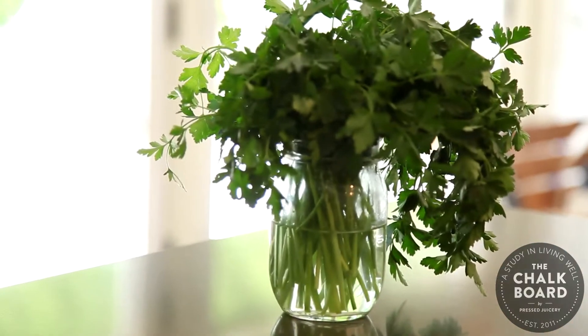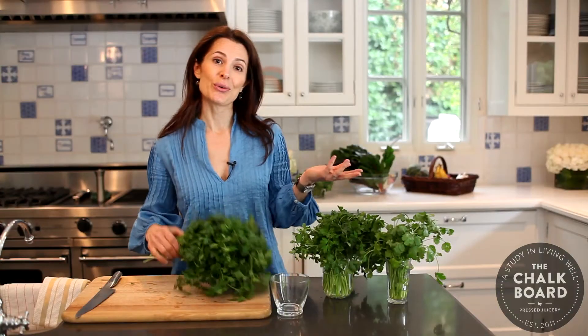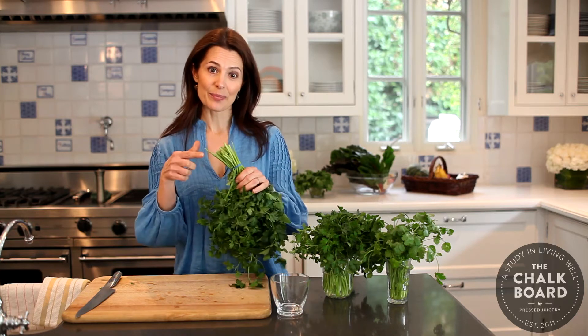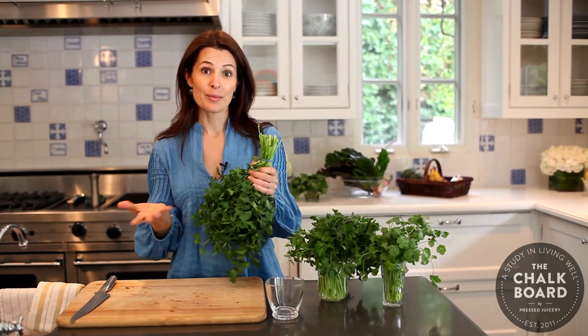Hi, I'm Pamela Salzman. I'm here with the Chalkboard and today I want to show you how to keep your herbs fresh for a really long time. What I do when I get home from the market is I take the bunch when it's already still bundled, and I'm basically going to treat them like fresh flowers.